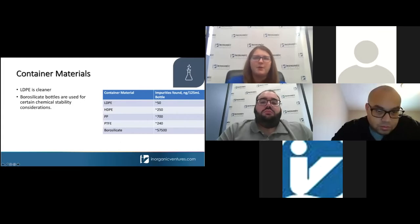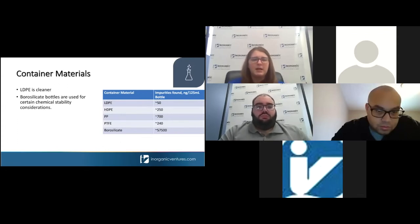Virtually all Inorganic Ventures products are packaged in either low-density polyethylene or borosilicate glass. This chart, pulled from a larger article on our website, shows the different impurity profiles of container materials. The LDPE bottle is much cleaner than borosilicate glass, and even cleaner than HDPE and the commonly used Teflon. Be aware of low-level concentrations and the type of bottle you are using.